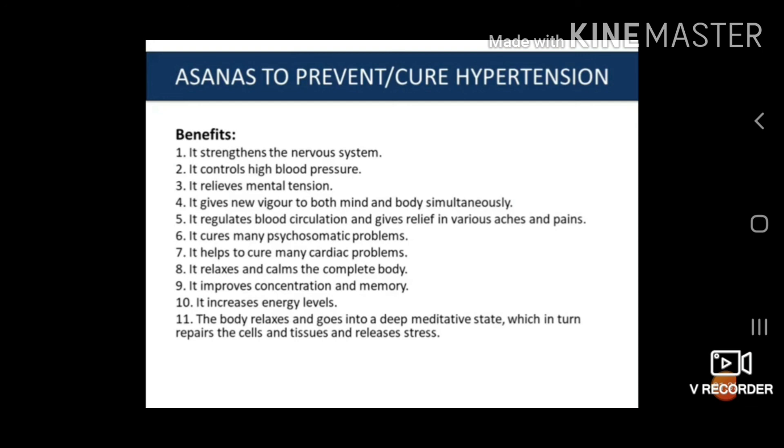So, Savasana has a lot of benefits — both mental and physical.